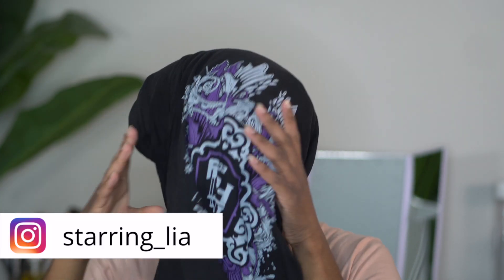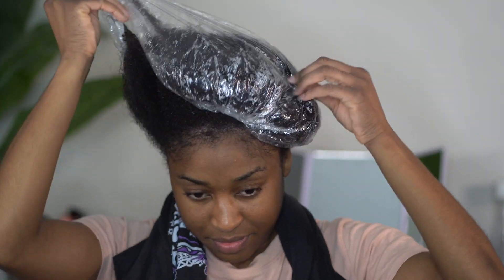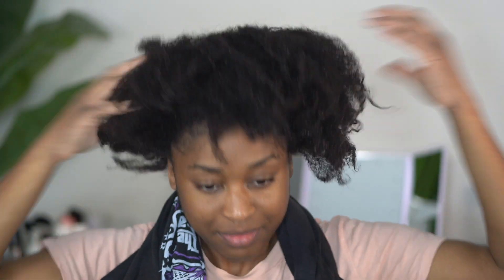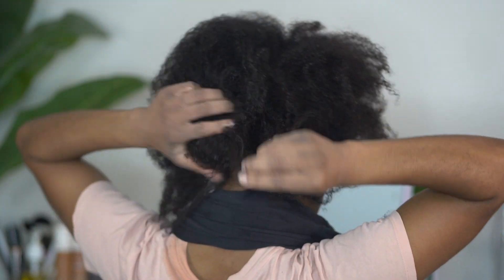Welcome back to my channel. In today's video I'm going to be showing you another pinup style using some two-strand twists and flat twists that will leave you feeling stress free for the work week. With this hairstyle you won't have to do anything to your hair in the morning but take the bonnet down and add a little shine spray if you would like.